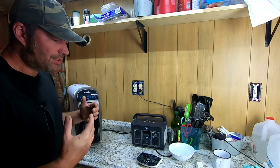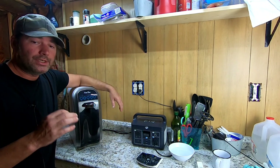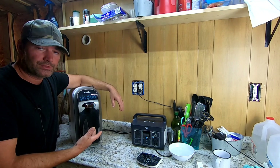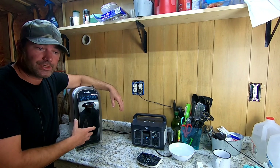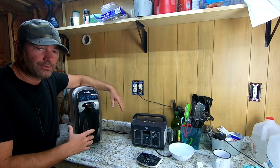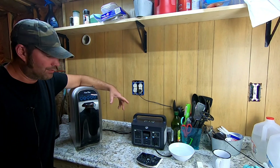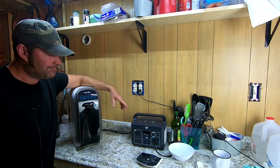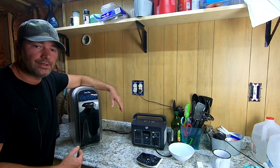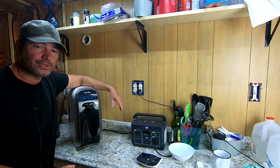Anyway guys, definitely appreciate you hanging out with us. If you're interested in the Simpure, links are in the description, along with links for replacement water filters. As preppers, we want to have extra filters for our water filtration. We've shown it — low power wattage, under 30 watts while running. You can have clean drinkable water during grid-down or SHTF right in your home. Alright guys, talk to y'all later.